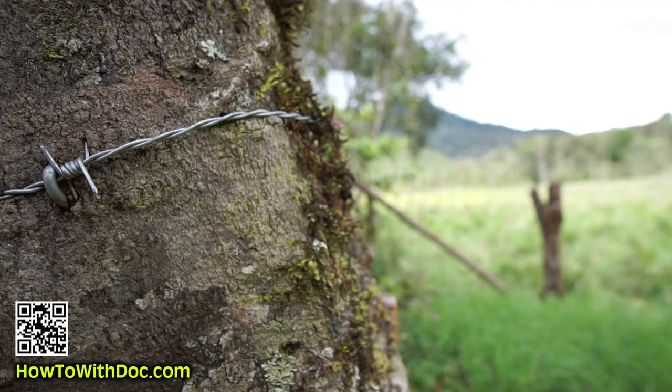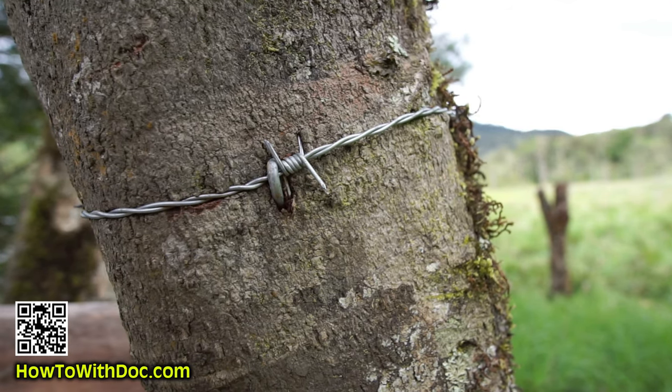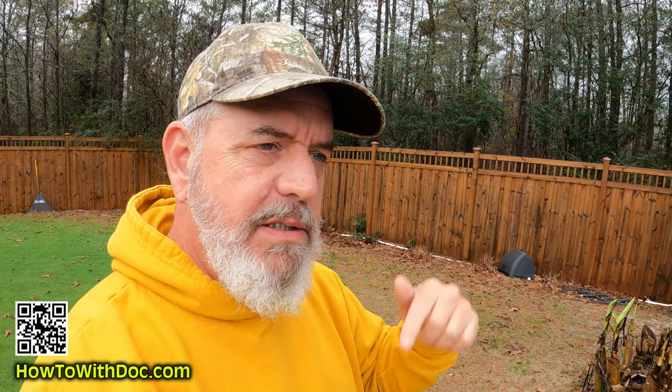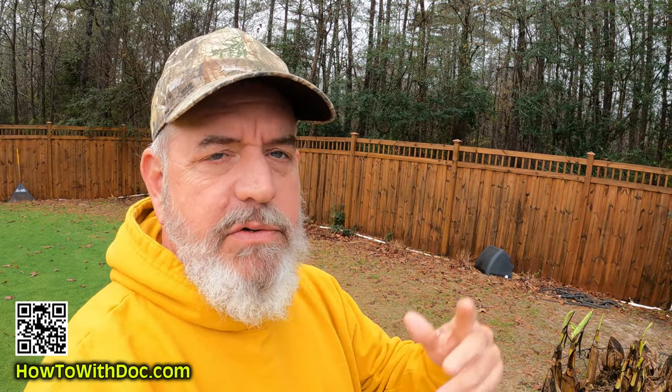I hate putting up barbed wire with those old nails — you've got to really pound them in, you end up bashing your fingers, and they don't hold well. There's a new product out. It's really cool — it's a screw-in with a quarter-inch driver, and it holds so well. I ordered 50-foot sections of repair wire. I'll link to those and to the screw-in grabbers, these new cat's claws. They're just fantastic.